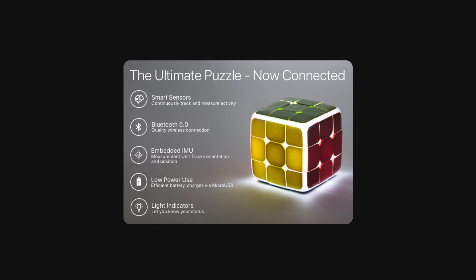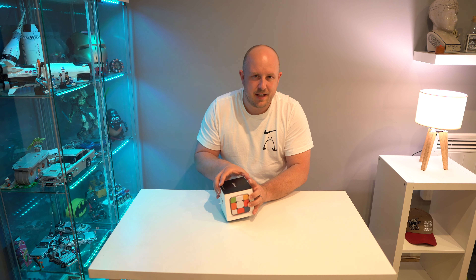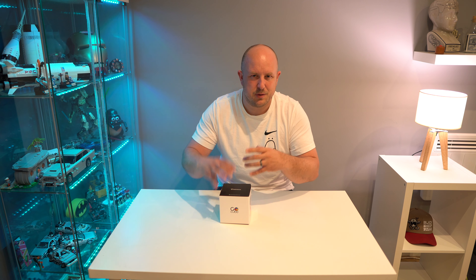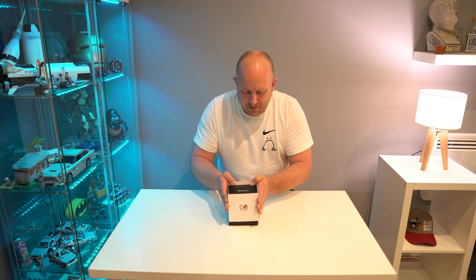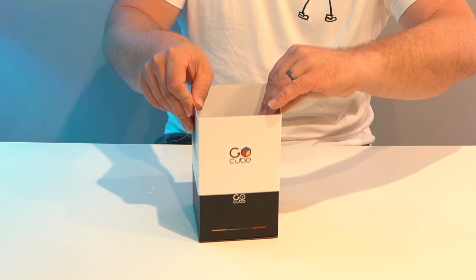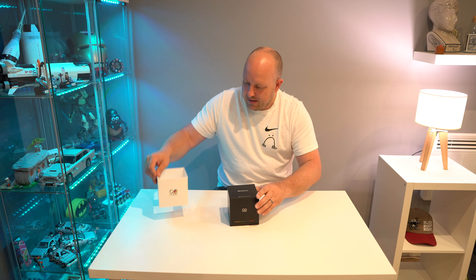It's pretty low on power consumption so I think it should last around 60 hours, and it has a really cool lighting system. The whole thing uses magnets inside which is pretty cool. Let's continue with this unboxing.